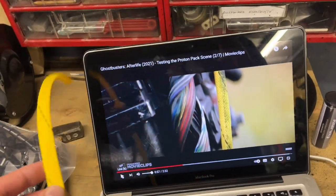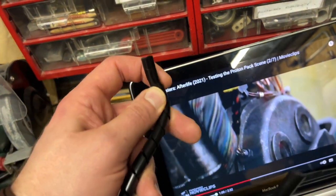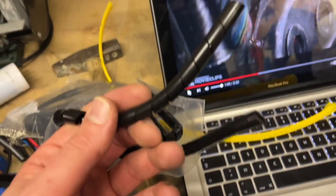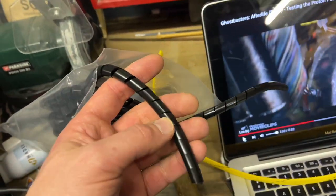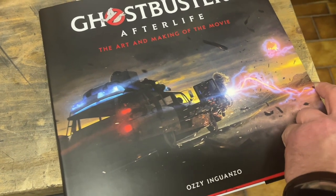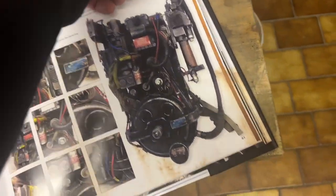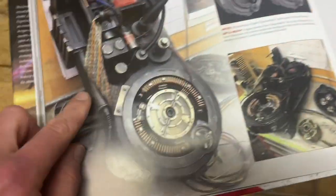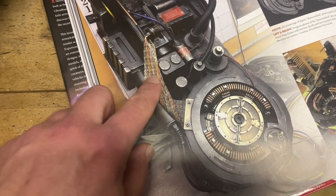I'm going to install this spiral sleeve. I checked I don't know how many stores and always found the same kind of spiral — but the movie spiral goes the other way, so I couldn't find one. I'll go with this for now and change it if I find the right one. Before I start on the loom, let me show you something quickly — it just occurred to me that the hero pack worn by Phoebe in the movie actually has a Ghostbusters 2 ribbon cable, whereas in the film a Ghostbusters 1 (1984) ribbon cable was used.